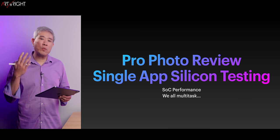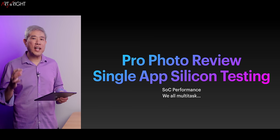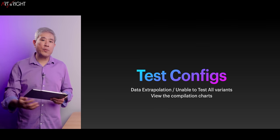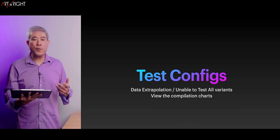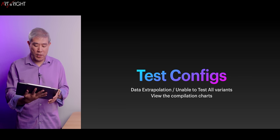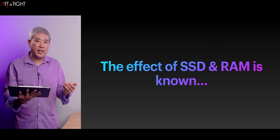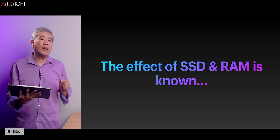I know we all multitask, but what I really want to know is how the chip is performing. If you do multitask, definitely configure your system with more memory. The two M2 configurations I'm sharing are going to give us a lot of good insight into how this generation performs overall. The effect of SSD speed and RAM is pretty much known at this point, so I can pinpoint — this task is going to be faster because it has more RAM, or faster because the SSD is faster — and I'll point these out as we go through the charts.